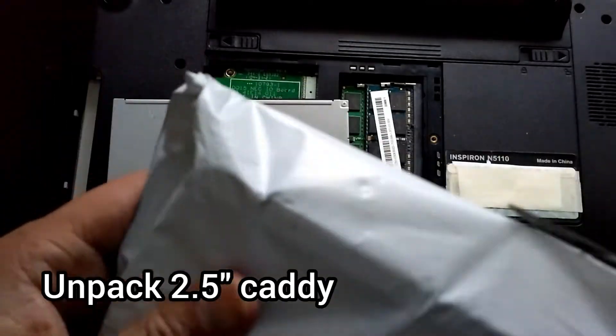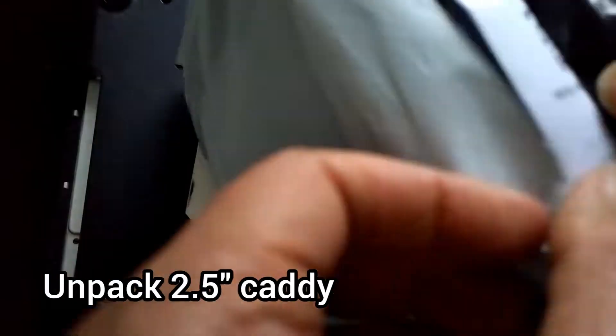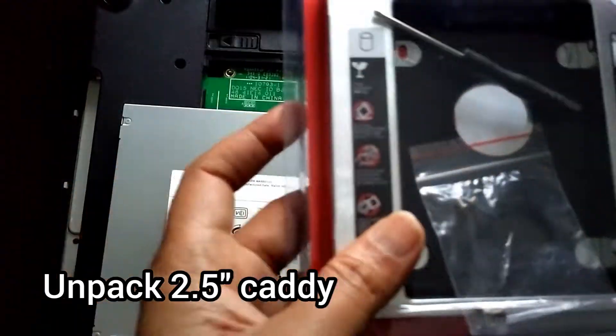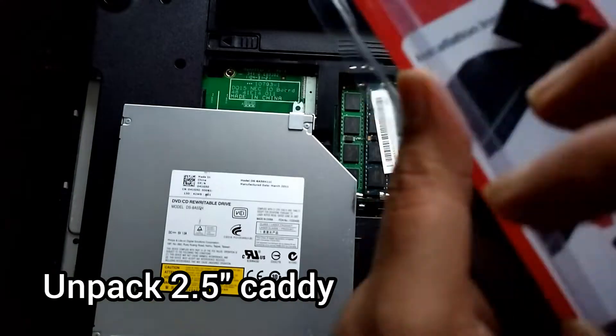Let me open the DVD caddy. This caddy is like a regular one but instead of the DVD-ROM drive inside with the writer, it will have a space wherein you can insert an SSD.